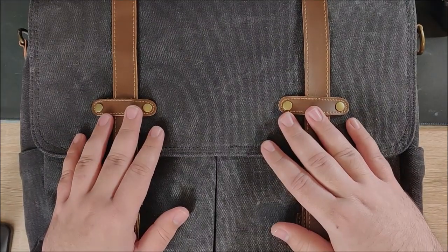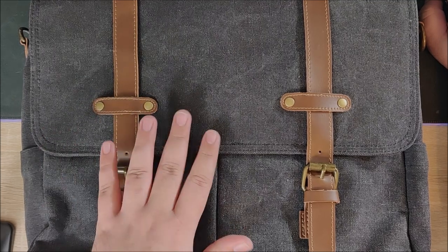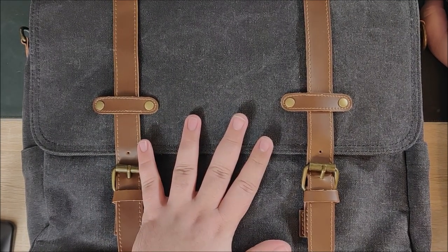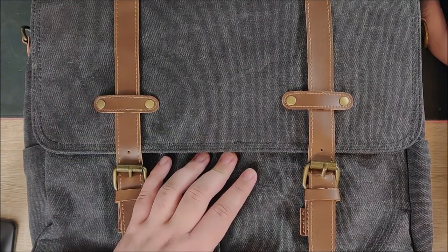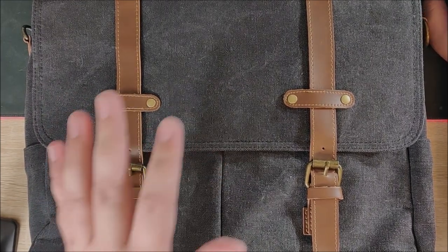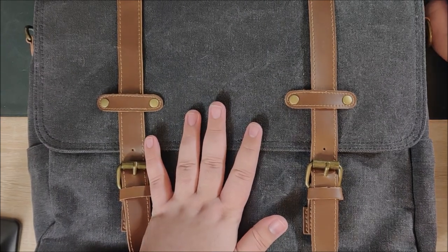Hey everybody, Jake here, and today we're going to take a look at the Chase Chic Messenger Bag for Men. It also has canvas, vintage, briefcase, satchel, and 14-inch laptop in the description name. I would like to thank Chase Chic for sending this out to me, specifically Amy and Amber.